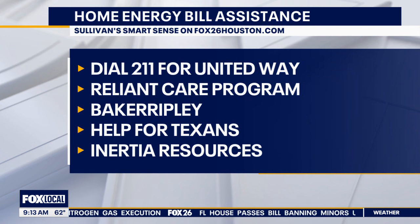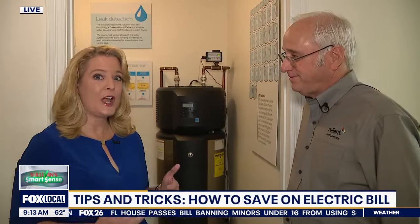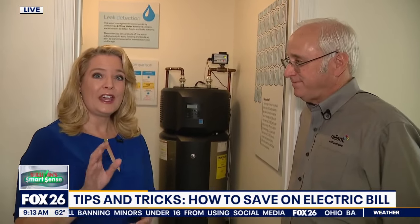A number of energy companies will help you — whether it's payment plans or other assistance. If you go to Sullivan SmartSense on Fox26houston.com, there's a compiled list of utility bill assistance programs so you can see if you qualify and get the help that you need.